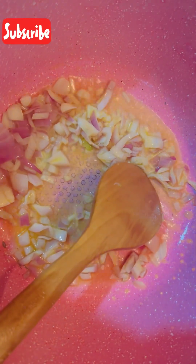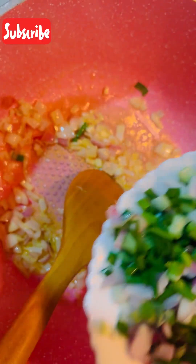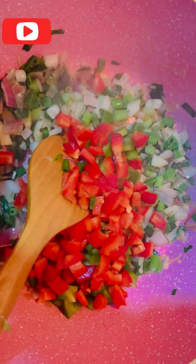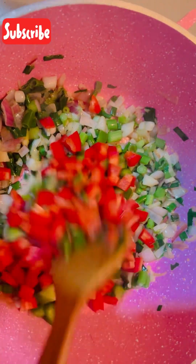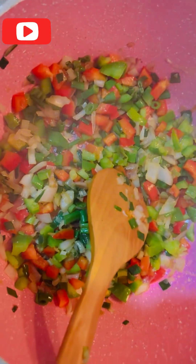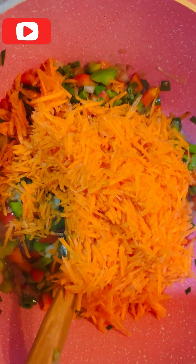The first step is to add our onions and stir for a while. Then we add our spring onions and stir together. Here we have our chopped red pepper and green pepper to add as well. We also add our grated carrots and stir for some minutes.